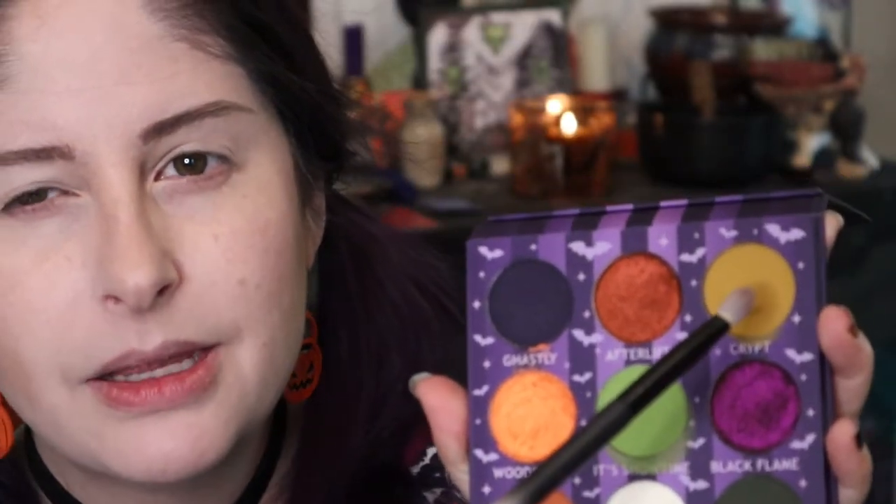I'm going to use a smaller dome brush and go in with Crypt — the kind of mustardy shade — in the crease to start building it up. Definitely a grungy shade, giving me very 90s vibes. By the way, I am not a makeup professional or anything. I just love makeup, I love playing with it. So if I'm doing anything not quite proper, just disregard — just a gal playing around with some makeup and having fun. I'm trying to show you guys: if I can do this, you can totally do this.